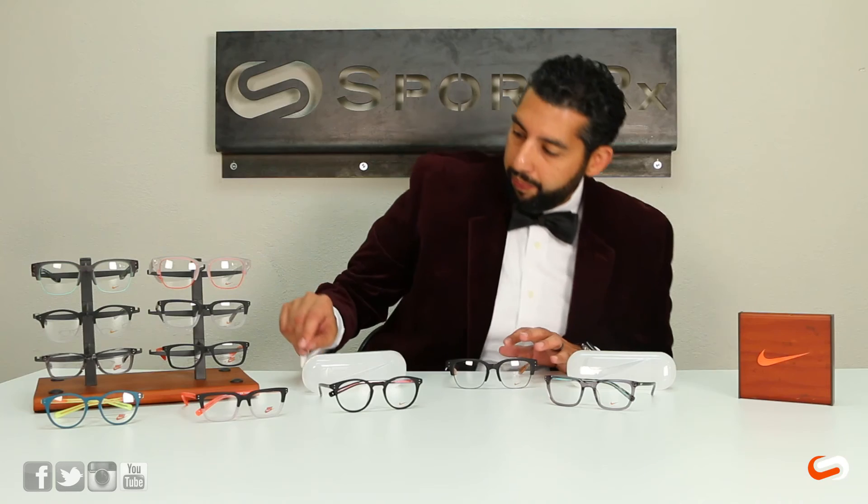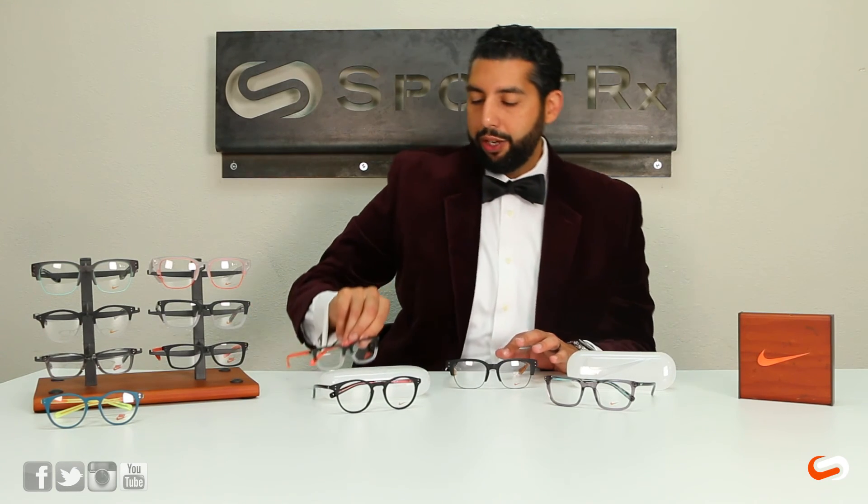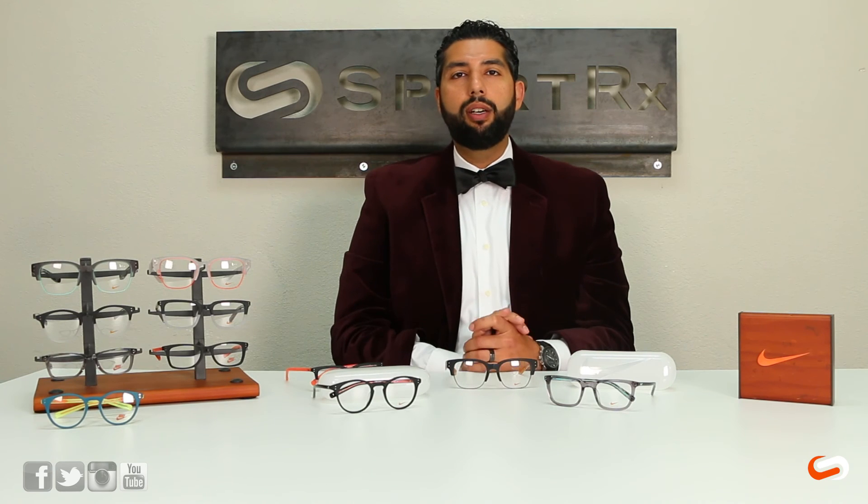Also for the little ones out there, they released the kids line, which is really cool. There's the KD3, the KD4, and the KD5. They're modified for young athletes and are similar to the adult ones — they kind of have a matching theme going on. So you can get the little ones geared up also.